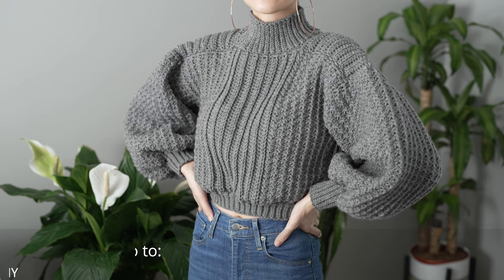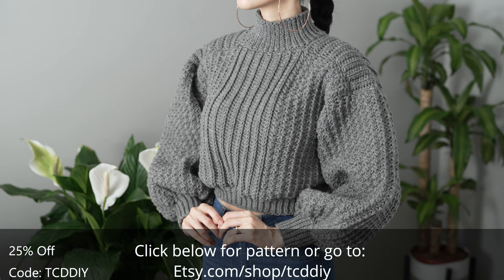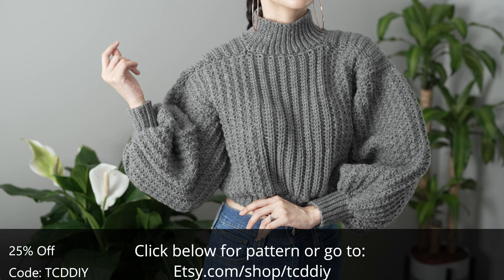Hey guys, I'm T and welcome to the channel. If you're new here, we make trendy and fun crochet tutorials twice a week. Today I'll be teaching you how to make a mock neck sweater.